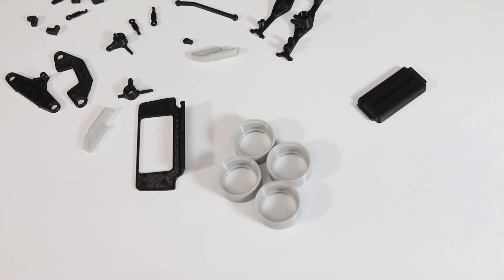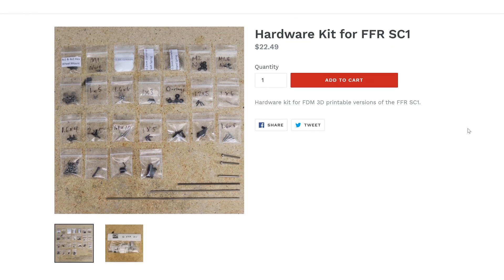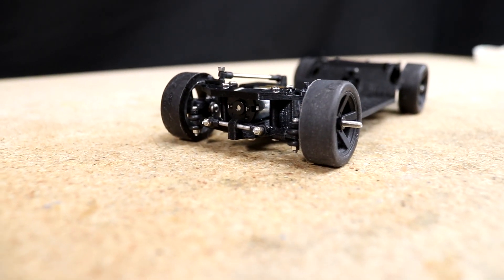Both already printed parts and STL files are available along with electronics and hardware kits. Links as always are below in the description.